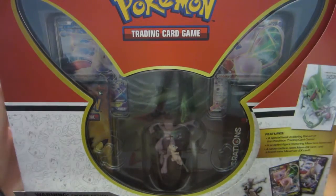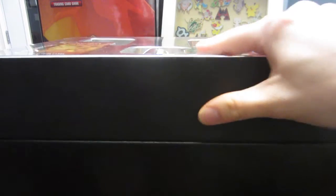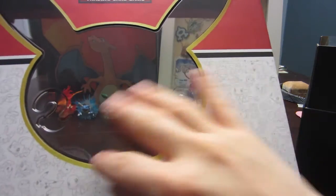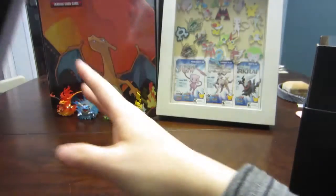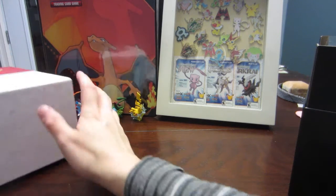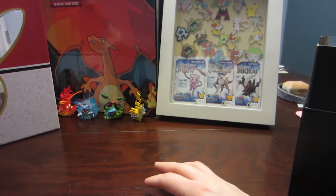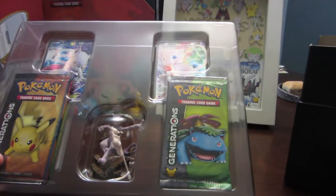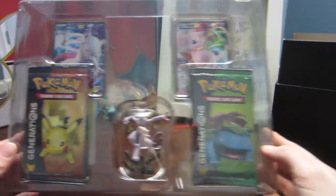I've taken off the saran wrap and I'm going to go ahead and open it up. Taking off the lid — what's really nice about this is it's actually a really beautiful box. It's got the same texture, all the Pokemon on it, the Pokemon 20 'Train On' logo. We'll just put that on the edge here beside our little figurines in the background.